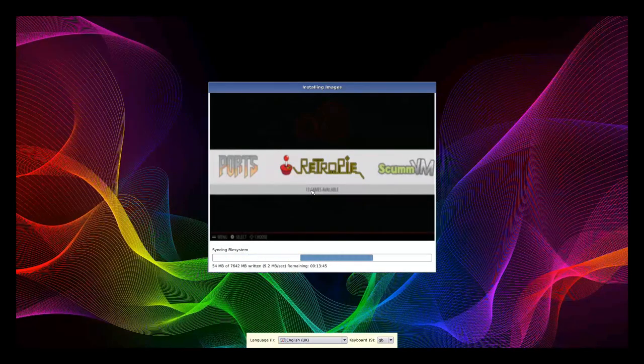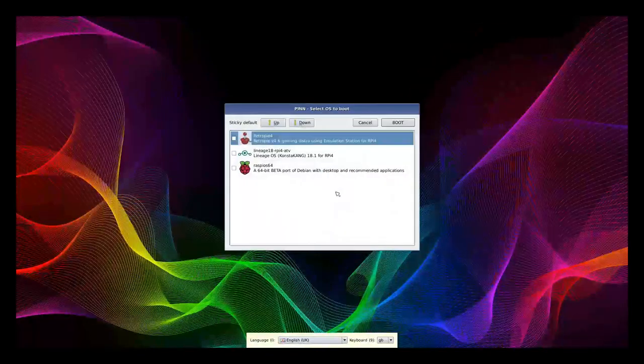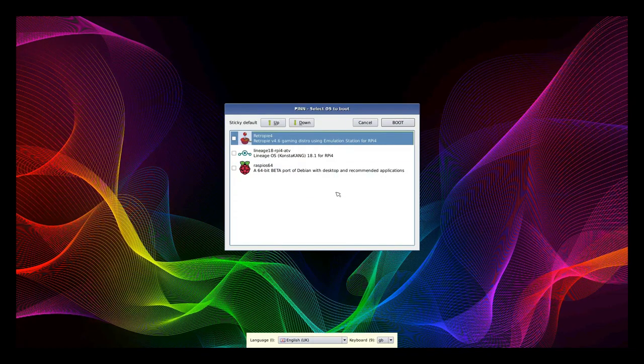This process will take quite some time — you can probably head out for a coffee or a beer and come back to find the process finished. At the end of the installation you should get a pop-up saying the operating systems have been successfully installed. Click OK. You can now see the list of installed operating systems, scroll through them, select the one you want, and boot into it. Now I'll show you how to install GApps on the Android TV build.